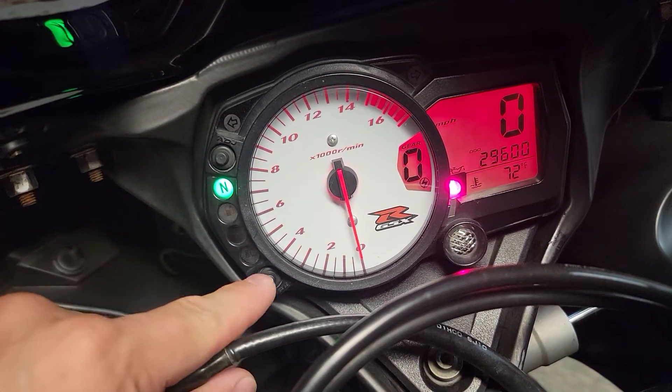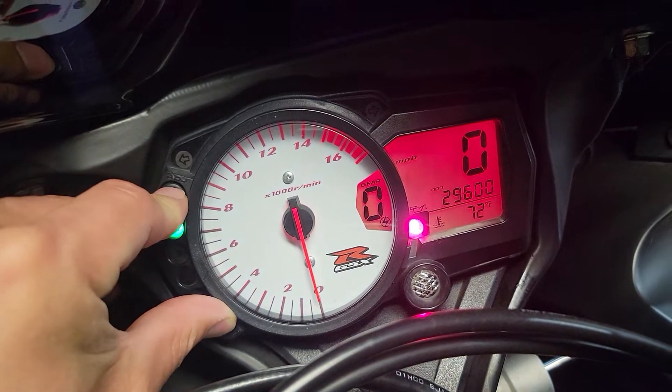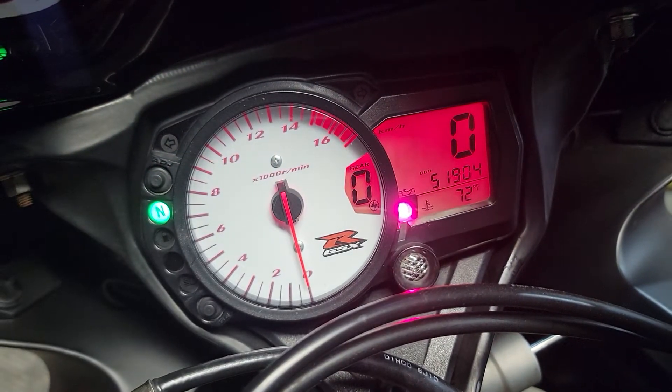These two buttons right here — adjust and select — are what you're going to want to use. Simply hold these both down and watch over on the screen. That's going to flip over now to kilometers per hour and also change your odometer to match.